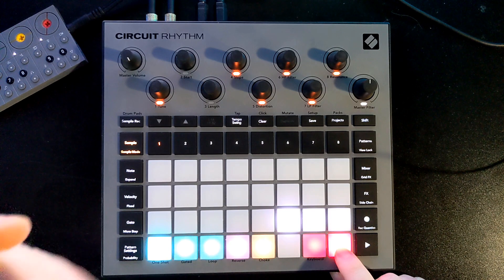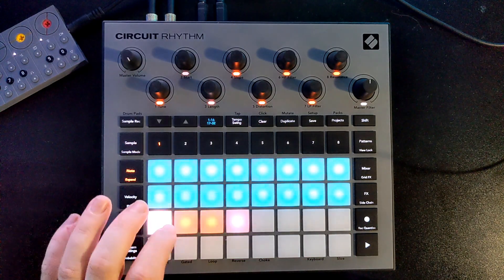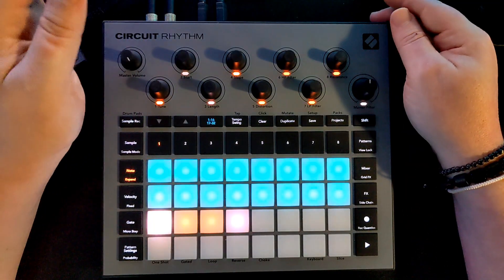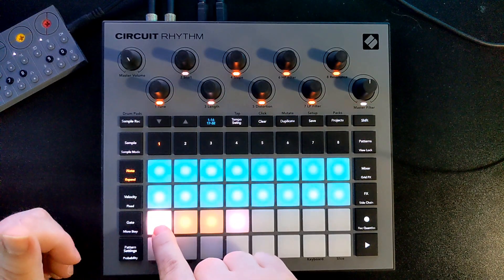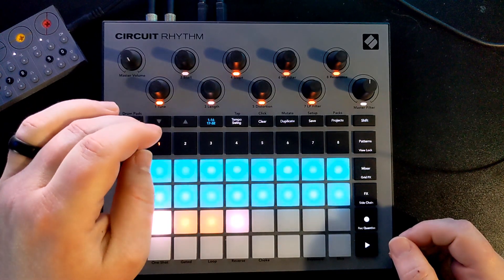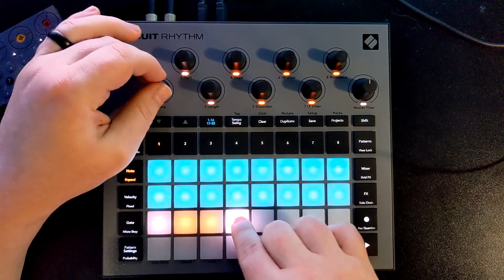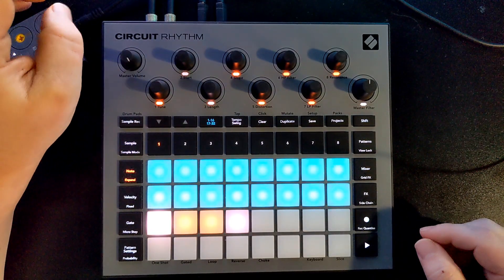I chose the slice and went into note mode. The start function changes based on which pad I push — it looks like it copied the original sample, put it across four pads, and changed the start place of each. That's nice. I wish it could also change the tune of each pad individually — like making one really low and another really high — but if you change the tune on one, it goes to all of them. That's a missed opportunity.